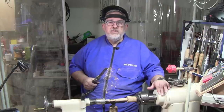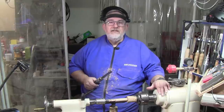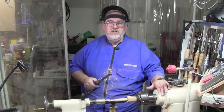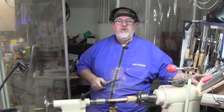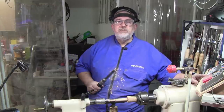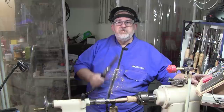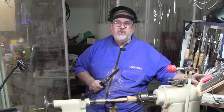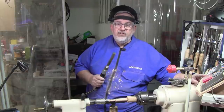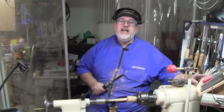If you want tips from professionals that actually know what they're doing, watch Alan Batty and Alan Lacer — fantastic gentlemen, both of them, with YouTube videos you can learn a lot from. Folks, if you like what you're seeing, go down and hit the subscribe button, ring the notification bell, and give me a thumbs up. Also like to see the comments. If you like what you're seeing, tell a friend; if you love it, tell everybody. Stay safe, stay healthy, and happy turning.